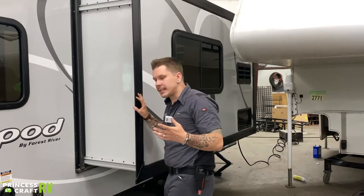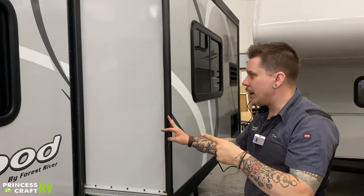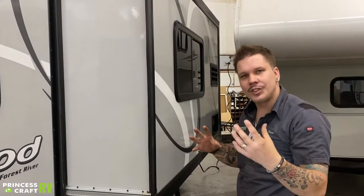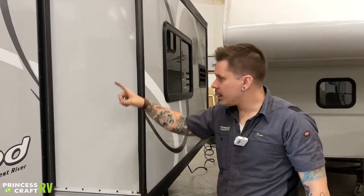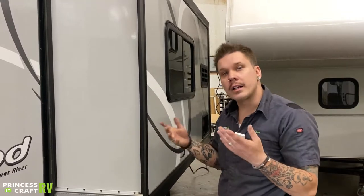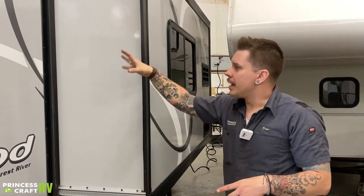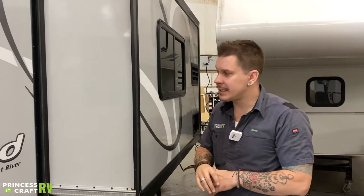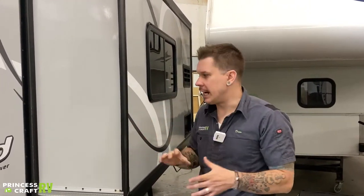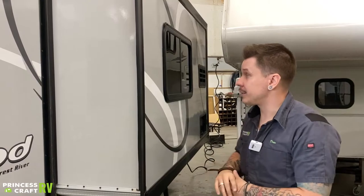On that same 90-day maintenance schedule, condition the seals. These seals run all the way around the slide-out, and there's a second set on the inside because the slide seals in both directions. Use an RV-grade seal conditioner, spray those seals down, allow the product to sit for a few minutes, then wipe off any excess — you're good for the next 90 days. It is very important to follow these maintenance procedures to keep the slide-out functioning properly.